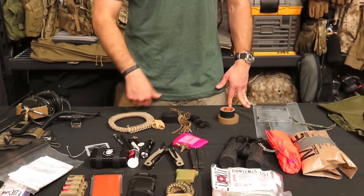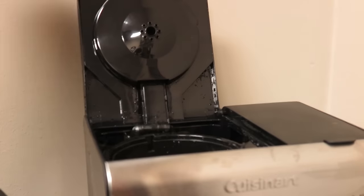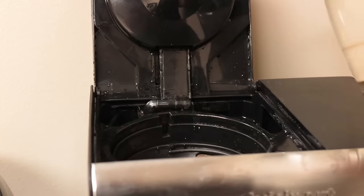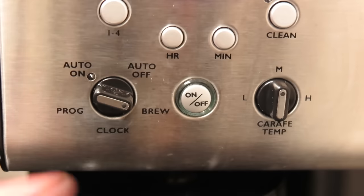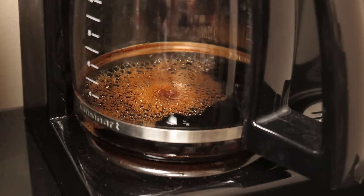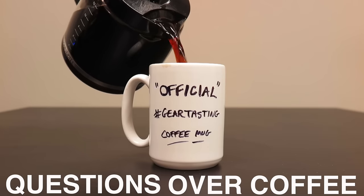I do like to always carry a survival kit and things like that. I hope you enjoyed that walkthrough. Feel free to ask any questions. We have a couple of questions over coffee today. First is from Florida Prepper from YouTube, who said: 'Love the series. Perhaps go over favorite water bottles — Nalgene, Clean Canteen, etc. — on a future episode.' Well, I'd be glad to.